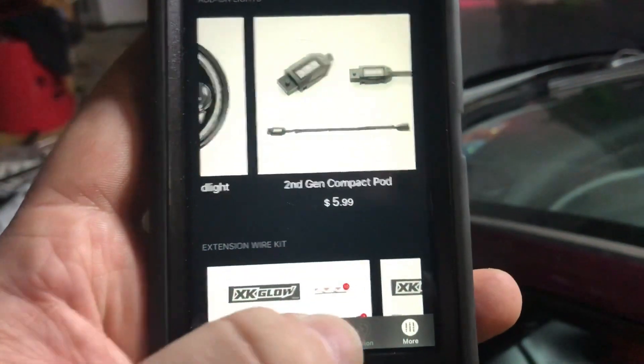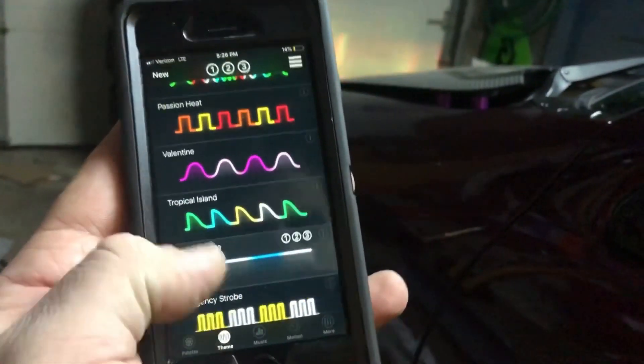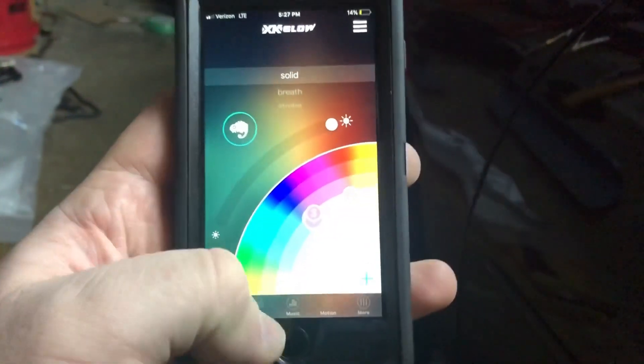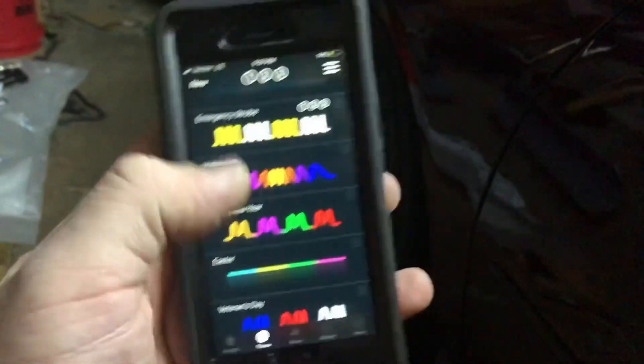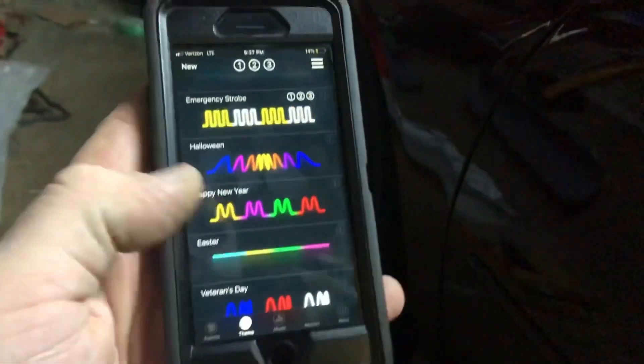There's more stuff on the app to go through, but that's not the most important part. Under the themes, you can go in, hit new, and make your own themes and colors and stuff like that. See — now they're all doing the red and yellow strobing. Let's do emergency mode — see, so they all link together under themes. I just can't remember how to do it from the main page. For the most part, it was a fairly simple install.